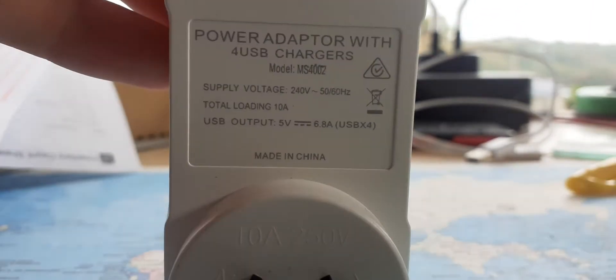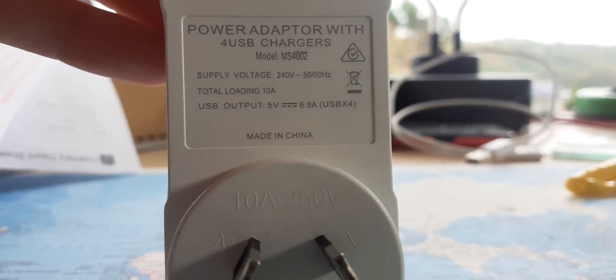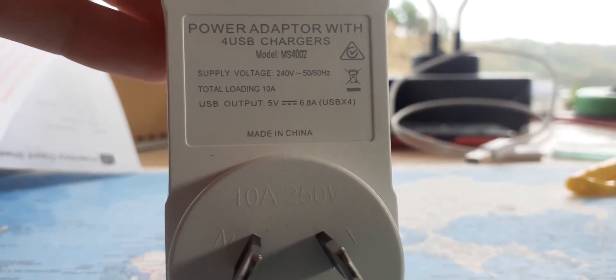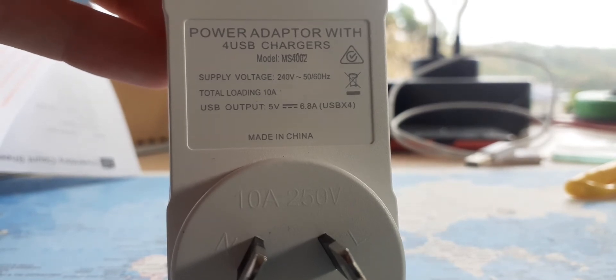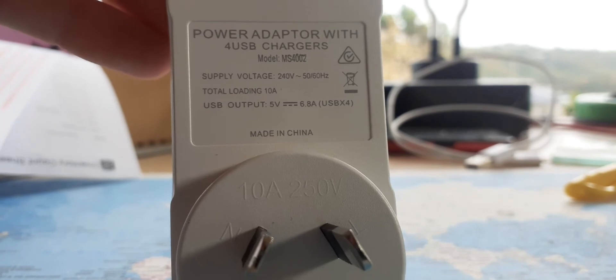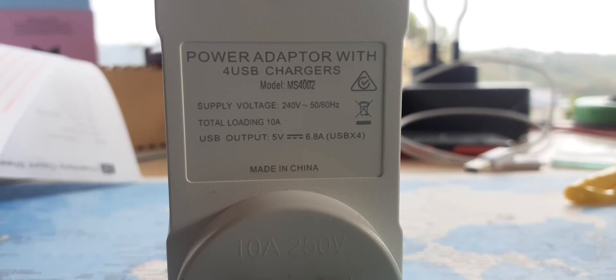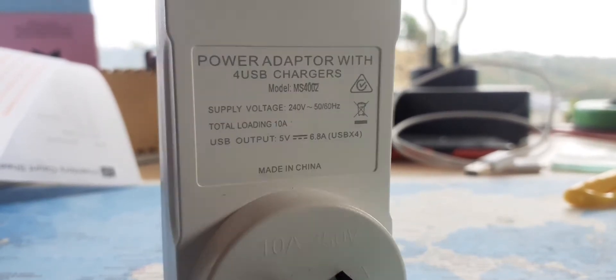The back label says: power adapter with four USB chargers, supply voltage 240 volts, 50 to 60 hertz — so it doesn't really care what frequency as long as it's between those two. Total loading 10 amps, USB output 5 volts at 6.8 amps, USB times four. It's made in China.